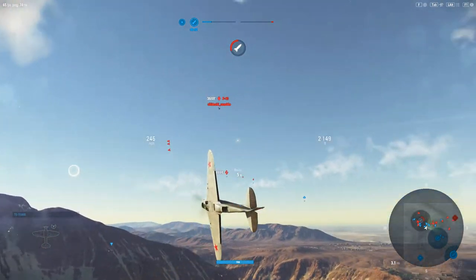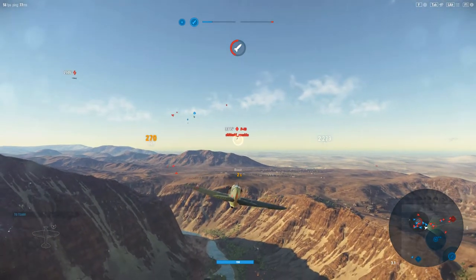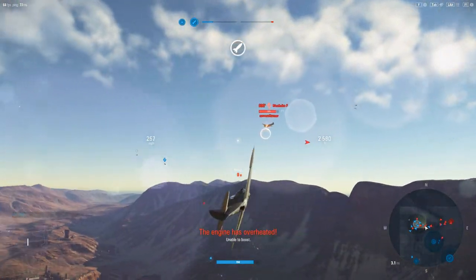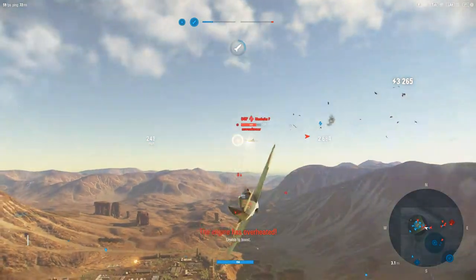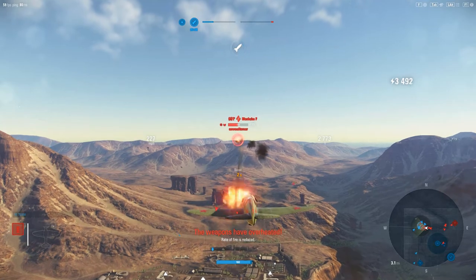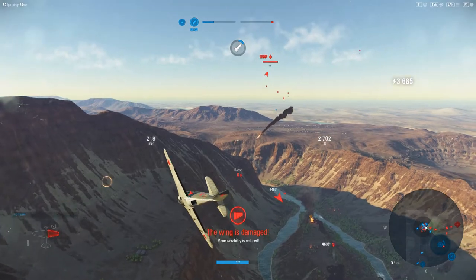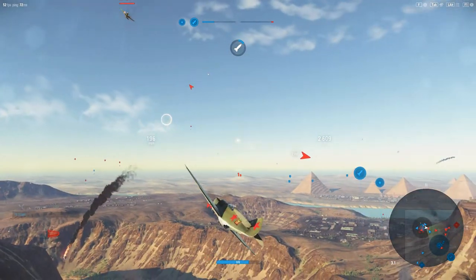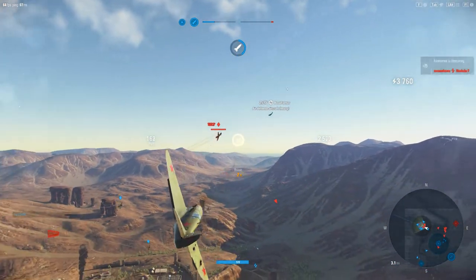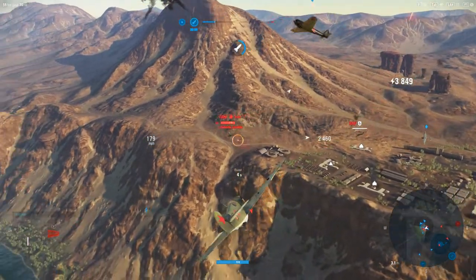There are very few really poor aircraft in the game, and this one is by no means a poor aircraft. But it does make you question why they've kept it separate — I don't see a whole lot of difference between this and the Yak-1. I would have rather seen them mix the Yaks and the LaGGs together into a single line.